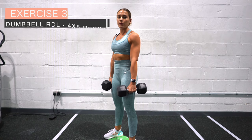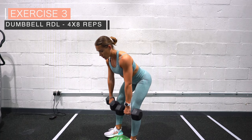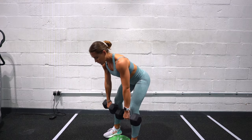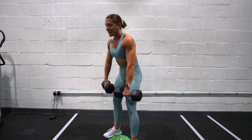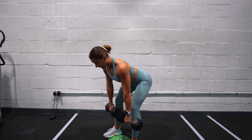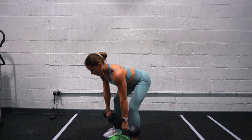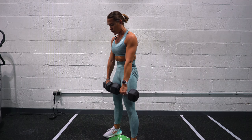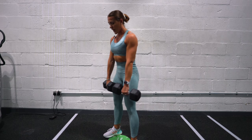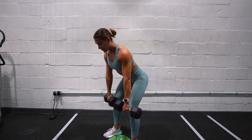Romanian deadlifts — the key point is it's a hip hinge movement. Focus on driving those hips back as if there's a wall behind you that they're going to touch. You don't need to go all the way to the floor and arch your back — that's not a Romanian deadlift. Hip hinge with a slight bend at the knee to where you feel the full stretch, then come back up, pull those glutes through, and lower back down, moving the dumbbells down your thighs and shins, keeping the head in neutral.